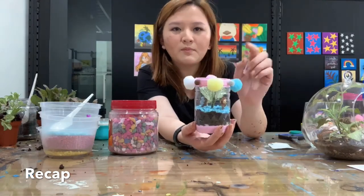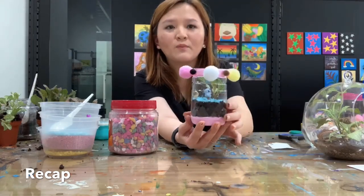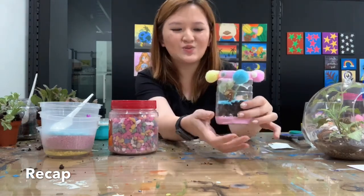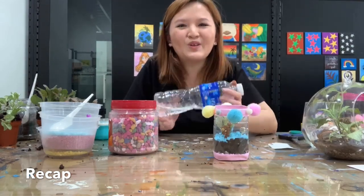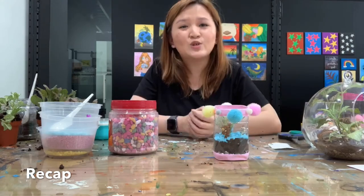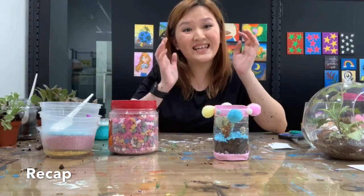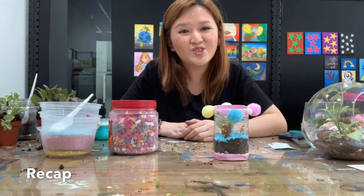For a closed terrarium you don't need to water it — just leave it. But for the open terrarium we did today, water it once or twice a week and keep it away from direct sunlight. If you have any plastic bottles at home don't throw them away — we can make them into a beautiful art piece. Next week we are also going to show you how to make a National Day hat using plastic plates, so do join us on the same Facebook page, Hansat Galleria. I'll see you next week — thank you for joining us today, bye!